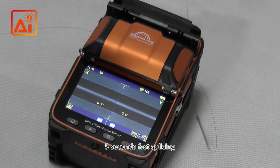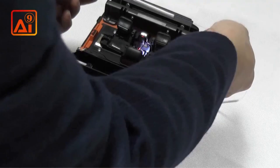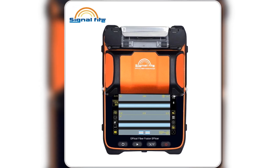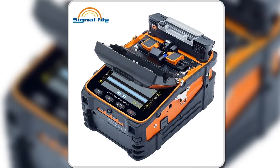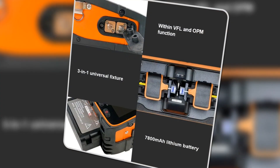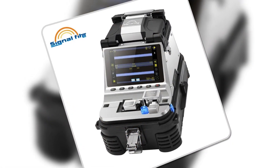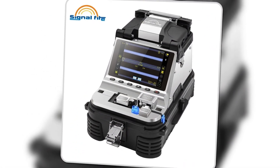The large five-inch LCD and high-capacity battery allow for up to 260 continuous splices on a single charge. For professionals needing performance, precision, and an easy-to-use interface, the i9 is the ultimate choice, even supporting mobile app integration for real-time data tracking.